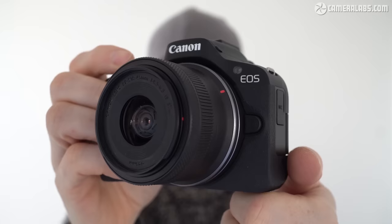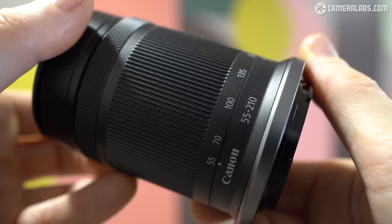I spent some time with the production-ready R50 and in this video I'll show you everything that I've learned so far. I also have a separate video about the new RFS 55-210mm telephoto zoom that was launched alongside it.